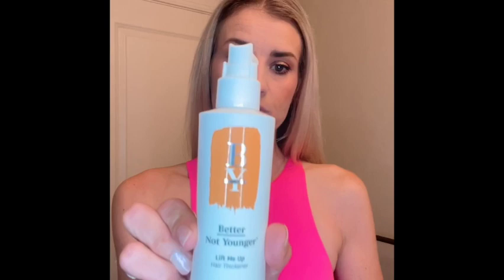I think I'll continue to use it. If you have fine, limp hair, I think it's definitely worth checking out. It is a product line made specifically for more mature people — as your hair gets older it's more prone to breakage and hair loss, so it's specifically catered to that type of client. If you want a little bit more volume, I'd encourage you to check out Better Not Younger Lift Me Up Hair Thickener. See y'all later, bye bye!